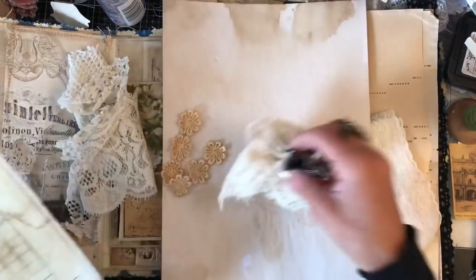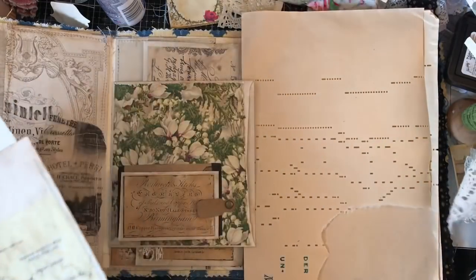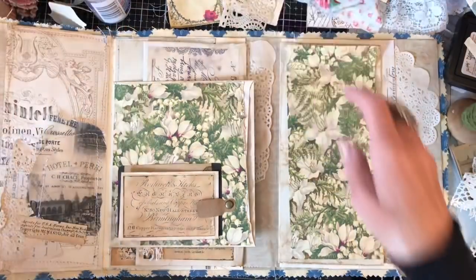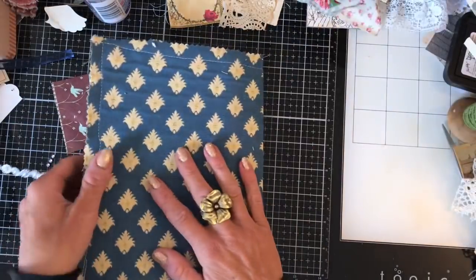I just thought that I would come along and do some bits with you guys. So it's a little bit different for me, this particular folio, because I have done a fabric cover for it, which I haven't decorated up yet. So it's as yet undecorated. But if I just kind of show you, this is the outside cover.